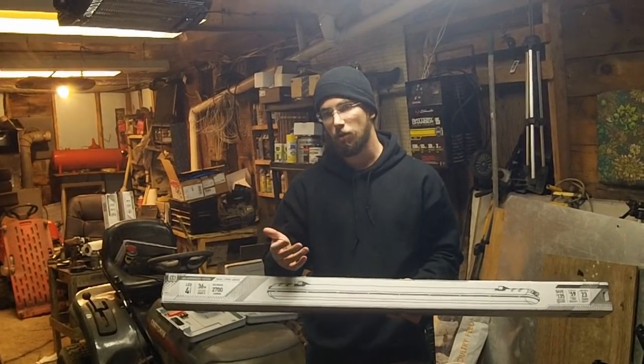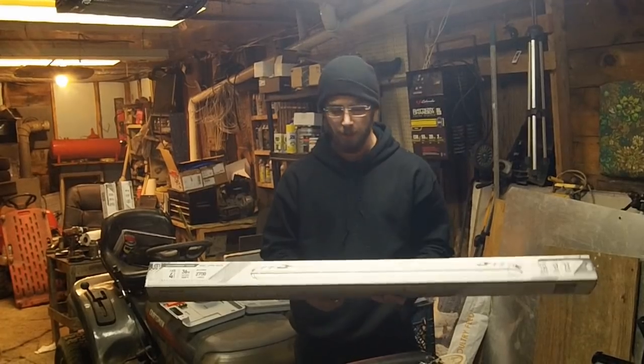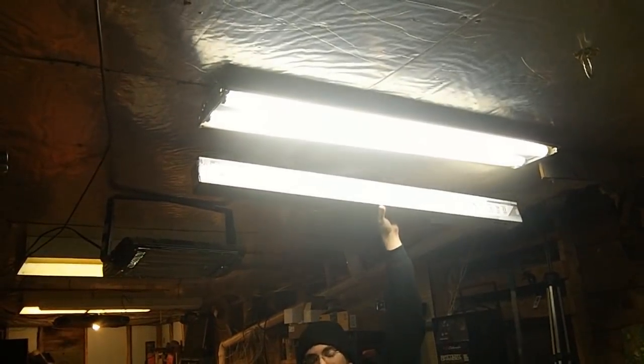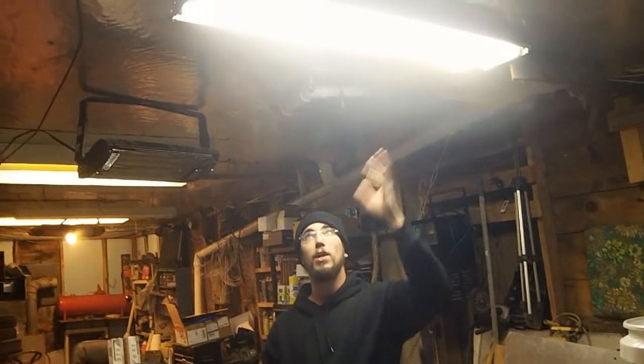Just to give you some ideas for your own garage and show you what I ended up coming to a conclusion on. Just in a comparison up next to a regular unit, that's about the size. These are your regular, everyday shop lights.